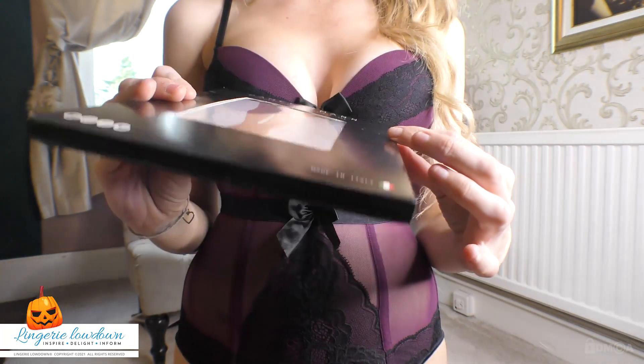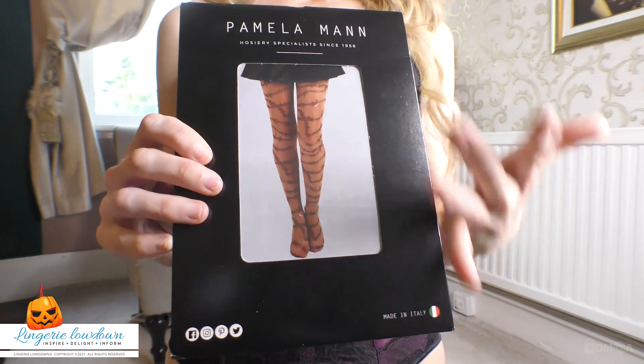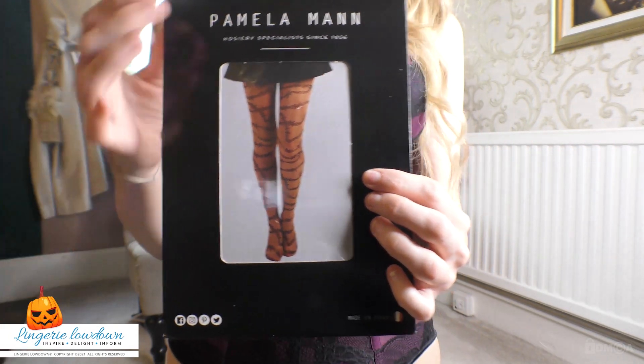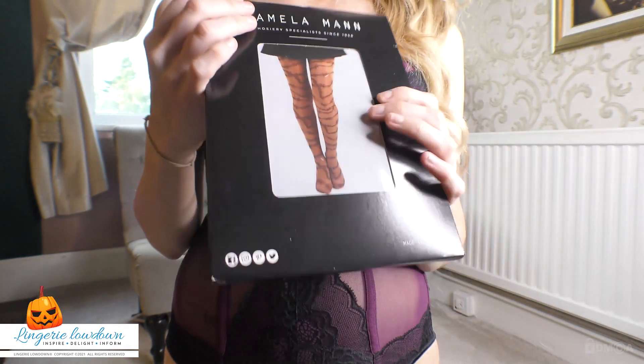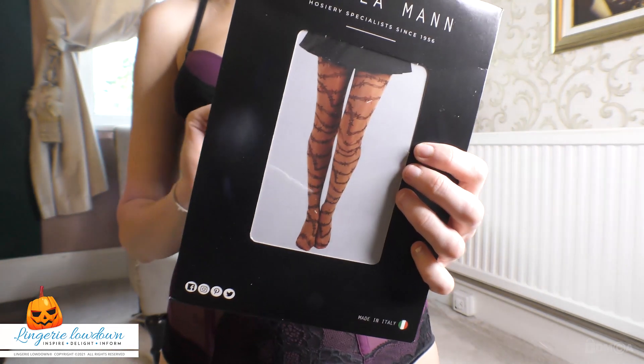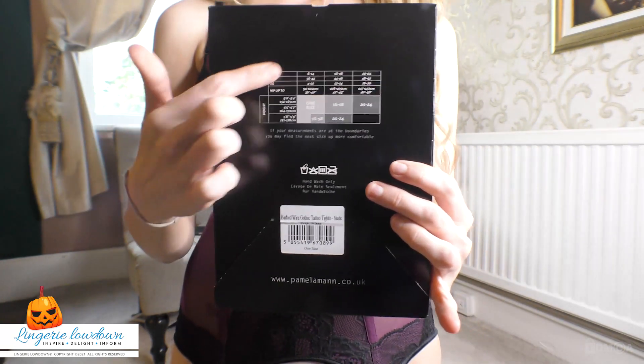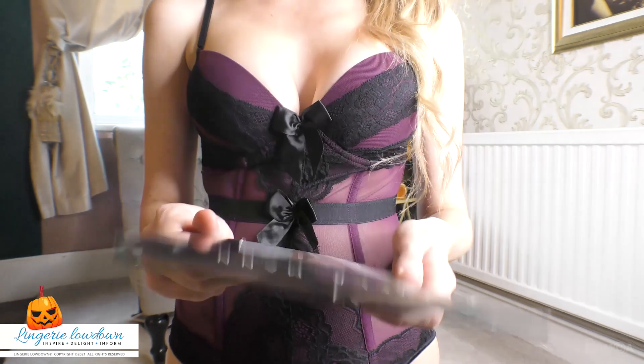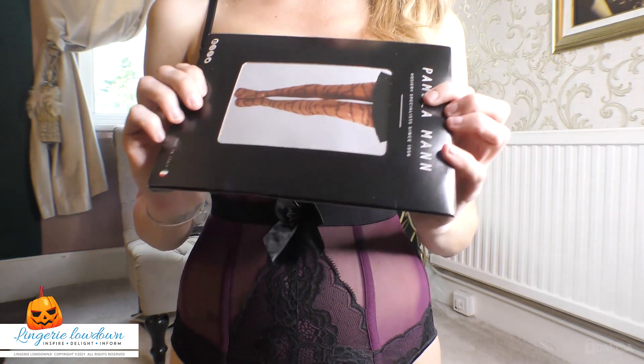As you can see, they're kind of a nude orangey colour — they might look different once they're out of the box. Pamela Man are made in Italy. Here are some of their social media icons, and on the back you have a size guide, but these are a one-size-fits-all. They have cardboard packaging on the outside, no plastic.